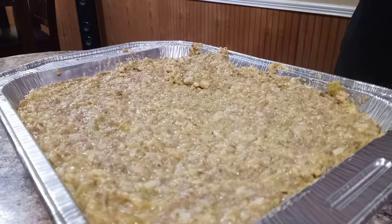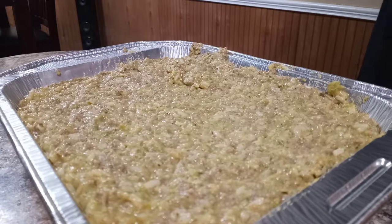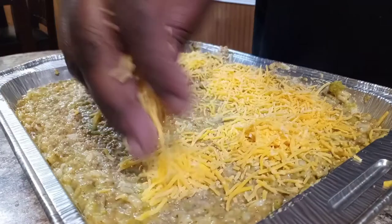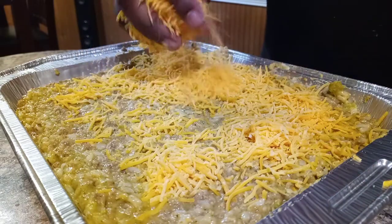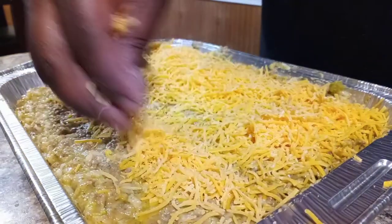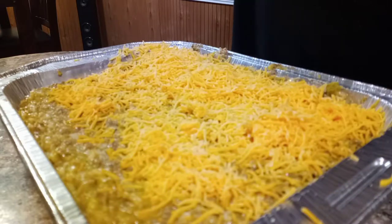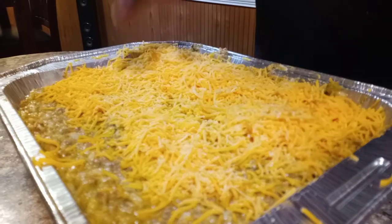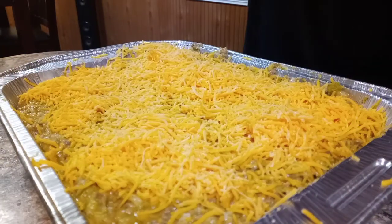All right, I'm going to top it with some sharp cheddar. It's going to go in our oven — preheat the oven at 350 degrees. Everything is already cooked so all you gotta do is just let this cheese on top melt. Throw this in the oven for about 10 to 15 minutes, however long it takes to melt the cheese good on top, and we'll be back to show y'all the finished product.